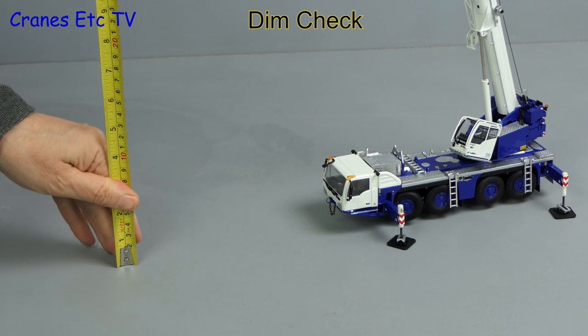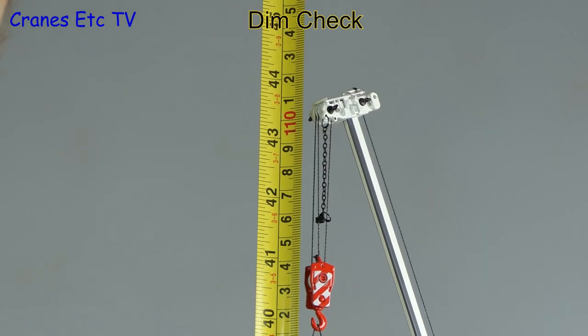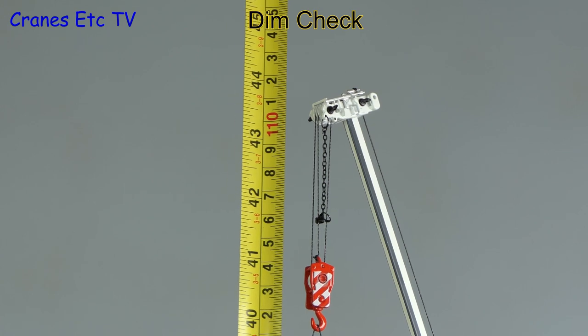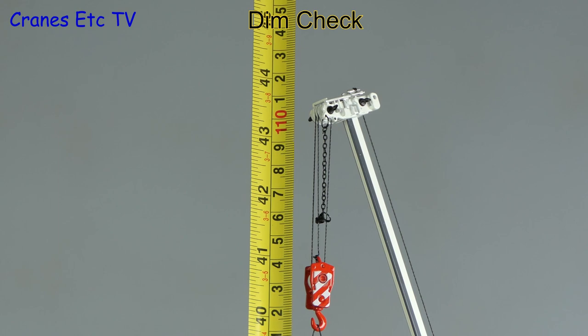A dimension check on the boom fully extended shows it's nearly 44 inches or 112 centimeters, and adding the fly jib gives a little bit more on top.